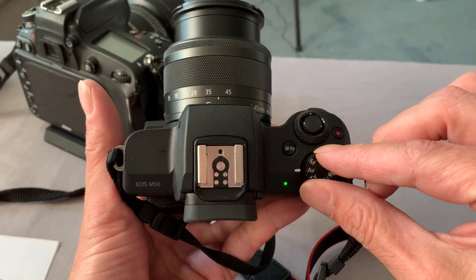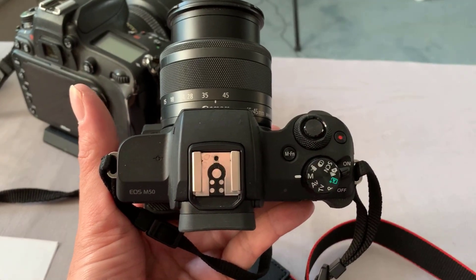Let's go through the camera settings. To shoot the comet you're going to have to shoot in manual mode. On the mode dial on your camera, switch that to M for manual. Here we're going to set ISO, aperture, and shutter speed.